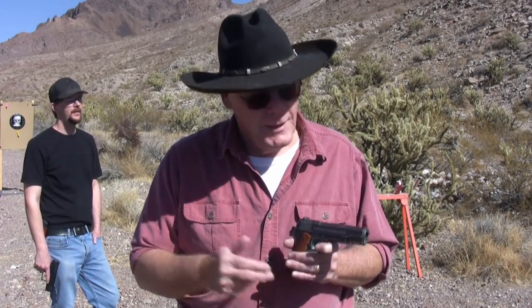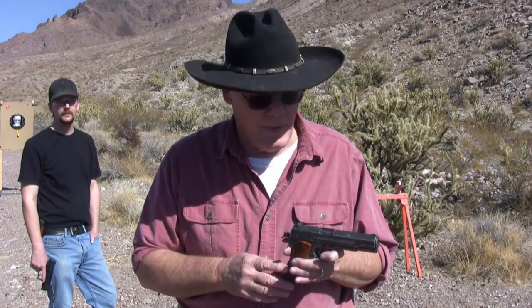Hey guys, we're going to wrap it up - it's starting to get a little windy out here. But I'll tell you what, if you need some practice and you don't want to burn up your live ammo, get a BB gun. Get out there, shoot it, and have some fun, because we really did get some good training in today. Didn't we son? We did some good training and it was a lot of fun.